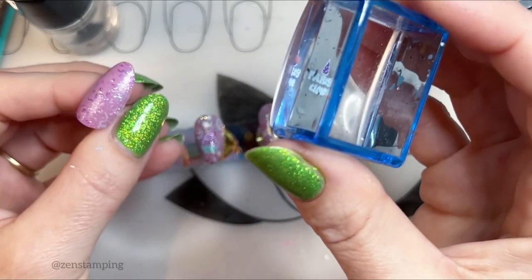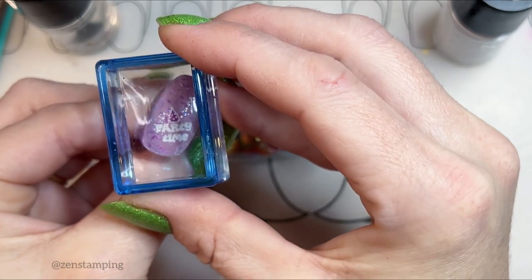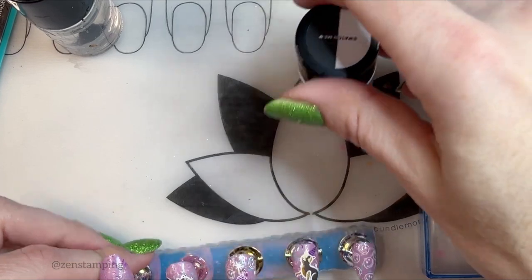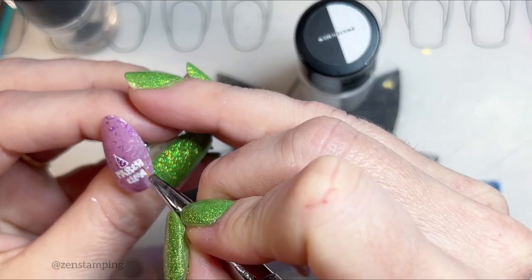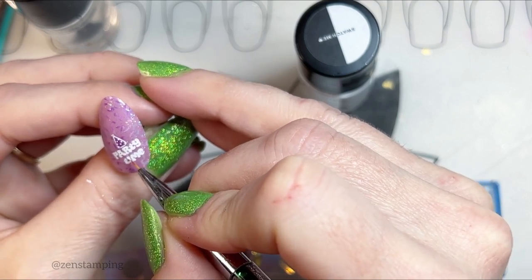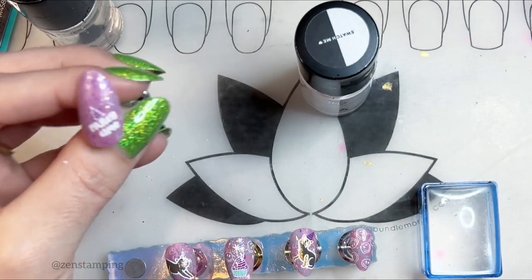Oh, I almost did it upside down! When I take photos of this I usually do this pose, and you can only see kind of this half of my thumbnail, so I often will just put the decoration on the bottom so you can at least see part of it. I wanted to also — see how it has those little missing spots? I really hate that. So I'm just going to go in with a little detail brush and fill in those little guys. It really helps. It doesn't really seem like it would show up or matter, but it does — it's like, your brain notices. You know what I mean?